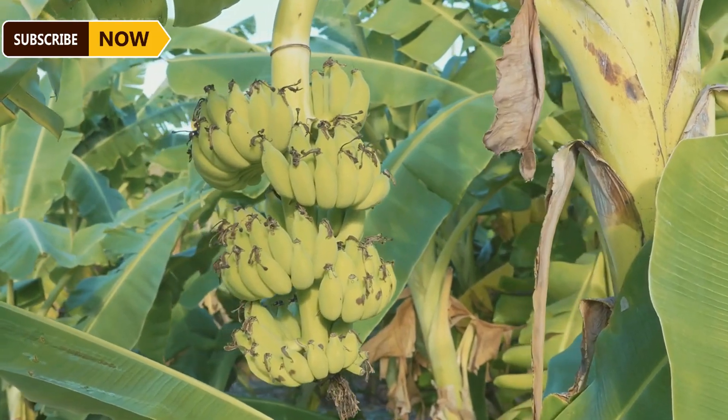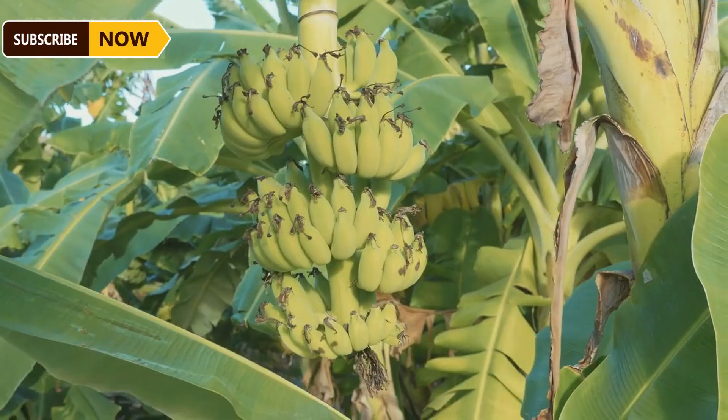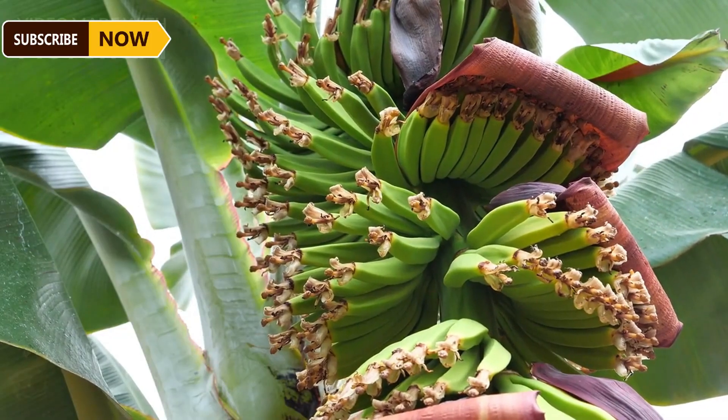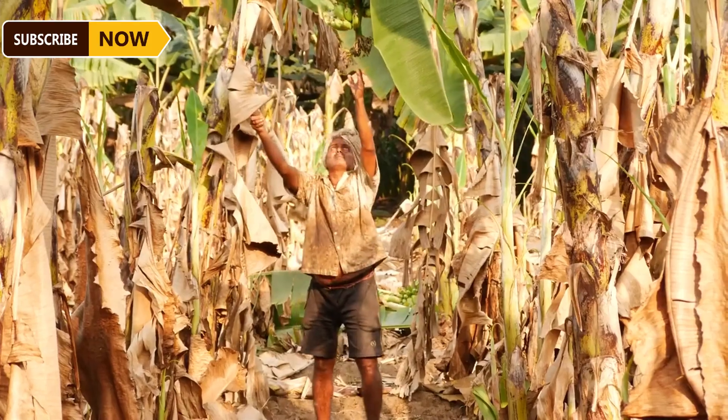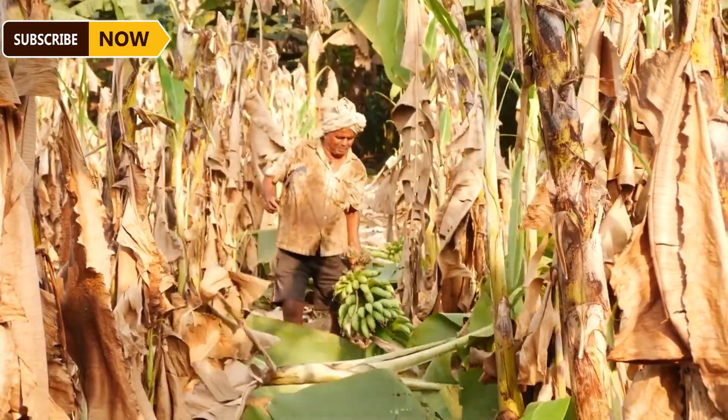Farmers plant bananas with a spacing of 2 to 3 meters, allowing them to grow without competing for sunlight. Saplings are placed about 30 centimeters deep in the soil, which helps anchor the plant and prevents it from toppling over, especially when they start to bear heavy banana bunches.